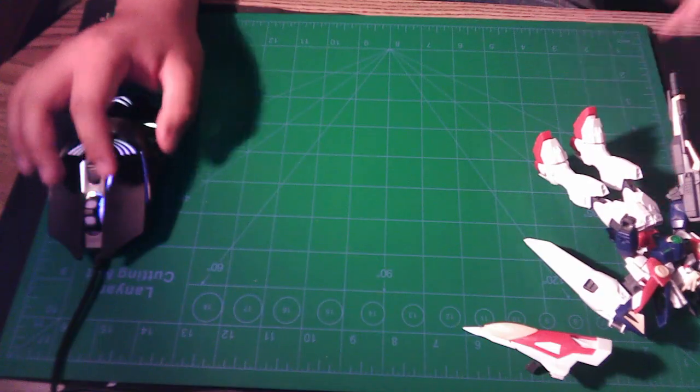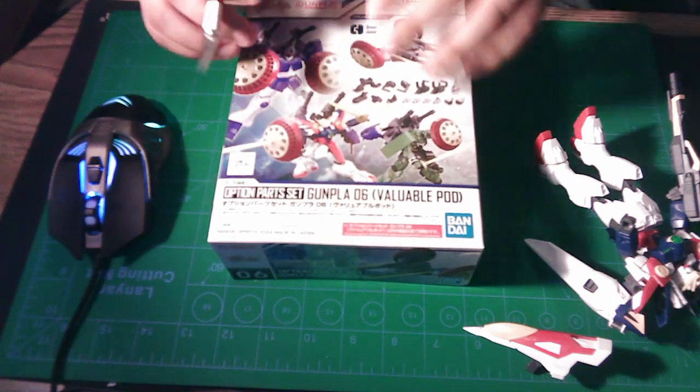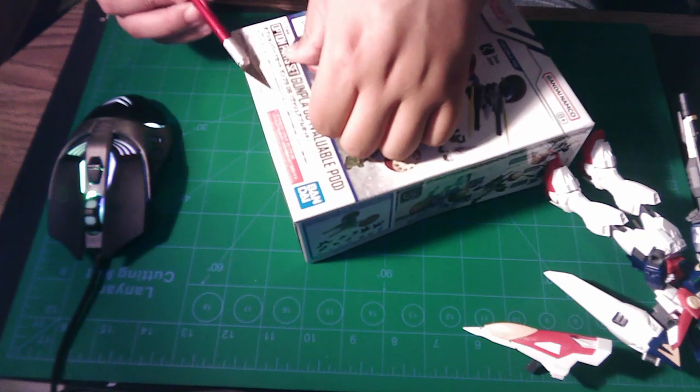Hello everyone, just Chapins here. For today's video we're going to open this option parts set Gunpla six valuable pod — I have this one, and I also have this one, but I haven't colored any of it so it's just like this. I got it as a gift. We're gonna start, but before we start don't forget to leave a like and subscribe for more content like this. This is what I got from The Jungle from Little Tokyo — shout out to them.